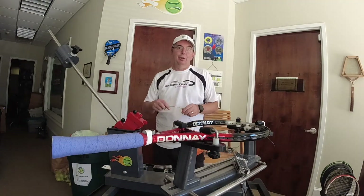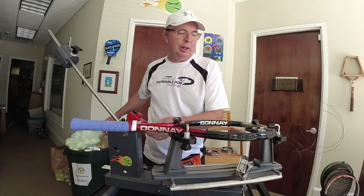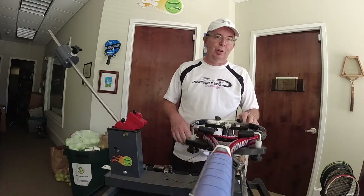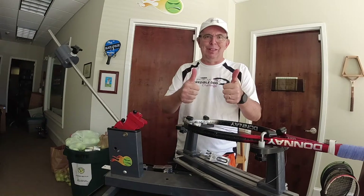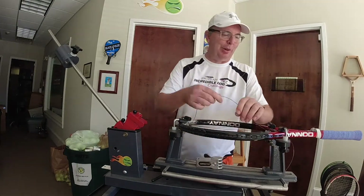A new technique — new to me. Andrew Sprock, who is a brilliant engineer over in Australia, shared this technique with us. He works for Pro Stringer and is coming out with some really fantastic stuff. I can't wait to share it with you. Anyway, this technique — I went ahead and already sped up.